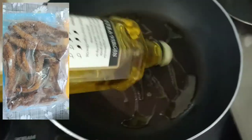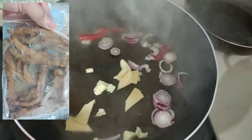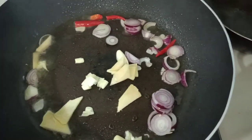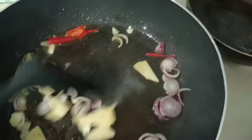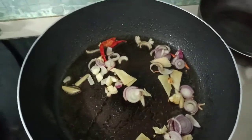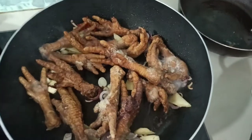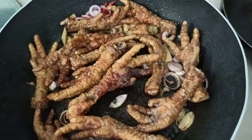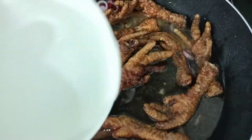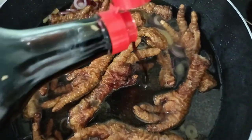I am using olive oil. This is how I cook my chicken feet — look at this guys! We are adding our chicken, and I'm adding water and our soy sauce.